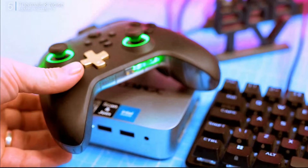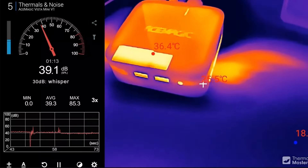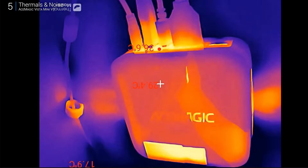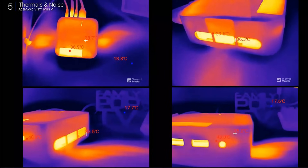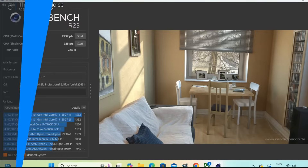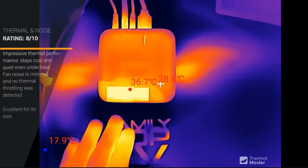Thermal performance — honestly pretty impressive. Even under load it stays cool and quiet. The fan is there if you really listen for it, but it's not distracting. Heat vents out the sides, so just make sure those aren't blocked. Power draw is around 30 watts, expected for this size. Even when gaming, fan noise barely hits 35 decibels — very quiet. No noticeable thermal throttling even when pushing it hard. However, during Cinebench R23, vent temps spiked to around 40–45°C — not alarming, but something to keep in mind.